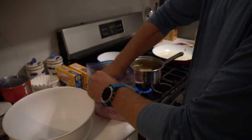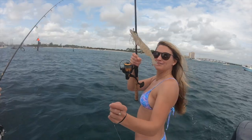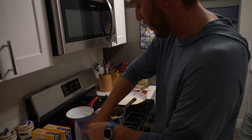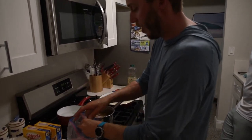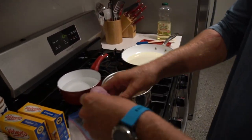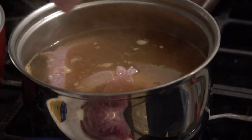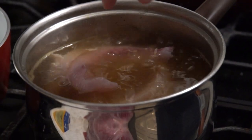All we're going to do here is take our fillets — beautiful sheepshead fillets from all those fish the girls caught — and just add them into the pot of boiling water. Super simple, just add them in. I only filled up the pot about halfway so we could add a whole bunch of fillets. We've got a big bag of fish.